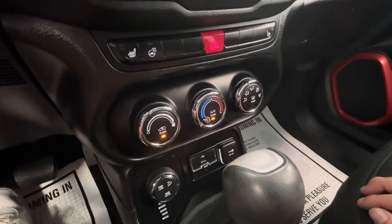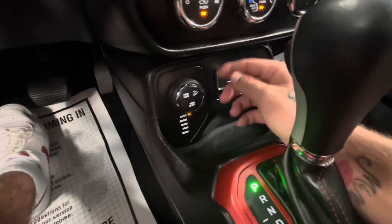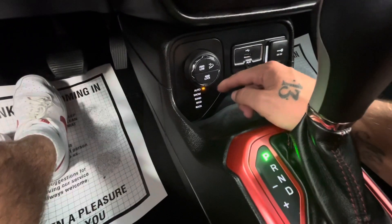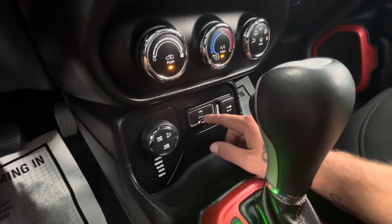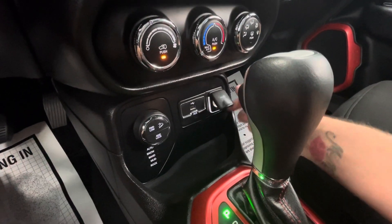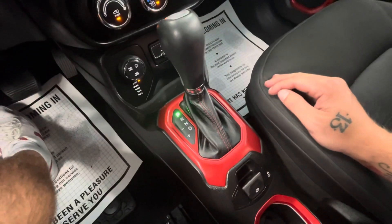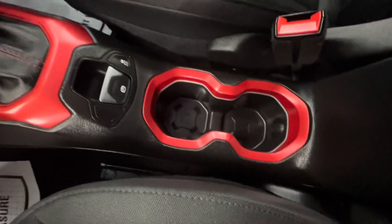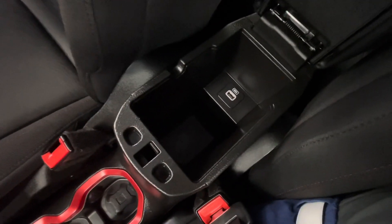Coming right below that you'll also see the hill descent control at the touch of your fingertips. Moving down further you are going to see your four-wheel drive low and your four-wheel drive lock, as well as all of your different options for automatic snow, sand, mud, and rock modes. To the right side of that you're going to have your USB port, your auxiliary line-in, and a 12-volt plug-in. Not to mention deeper storage, your shifter knob, your parking brake, your traction control option, two cup holders, and your center console is going to come equipped with a USB port as well.